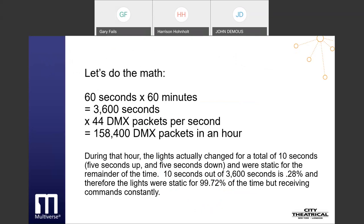Let's do the math: 60 seconds times 60 minutes is 3,600 seconds, times 44 DMX packets per second, equals 158,400 DMX packets in an hour. During that hour, the lights actually change for a total of 10 seconds — 5 seconds up, 5 seconds down — and are static for the remainder. 10 seconds out of 3,600 seconds is 0.28%, so the lights were static for 99.72% of the time but receiving commands constantly. In a wired system this is not a problem, but in a wireless system the penalty is severe, since we are sending radio energy into the spectrum that serves no purpose and causes interference with all other systems in our area.